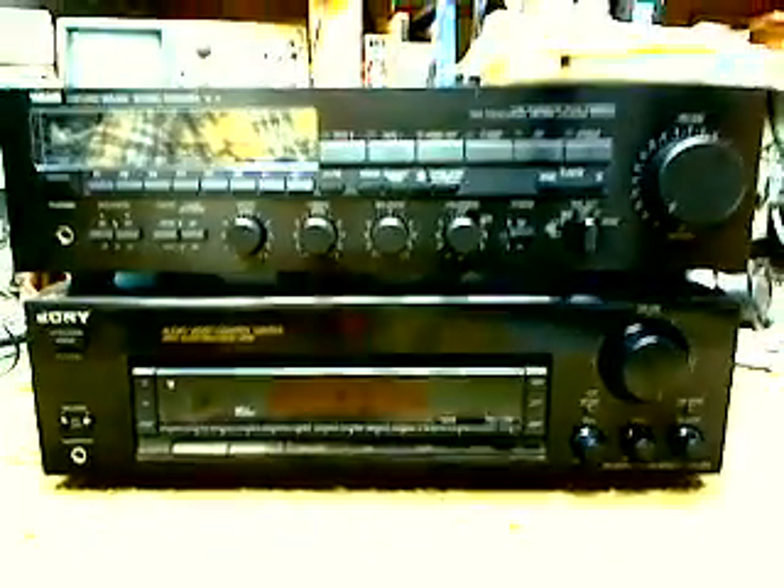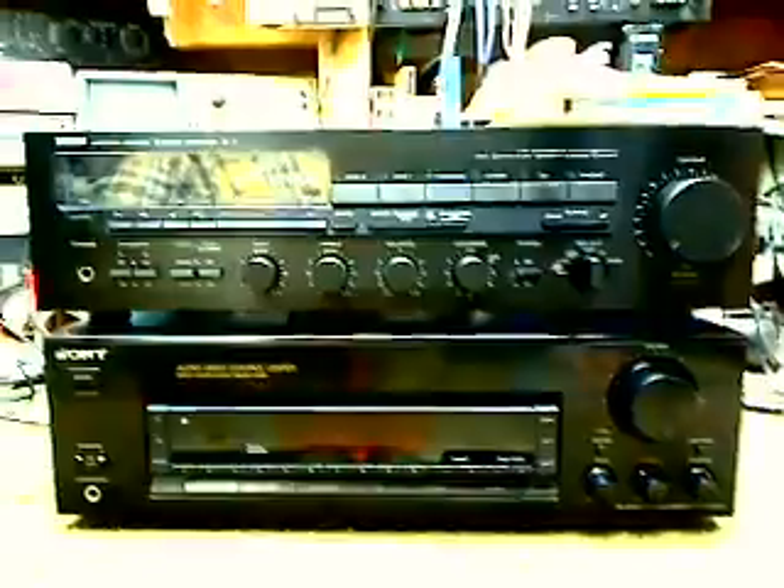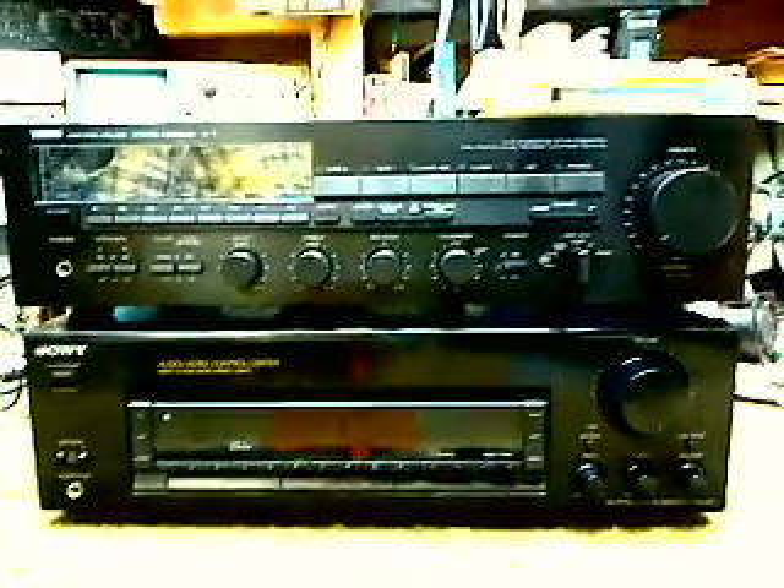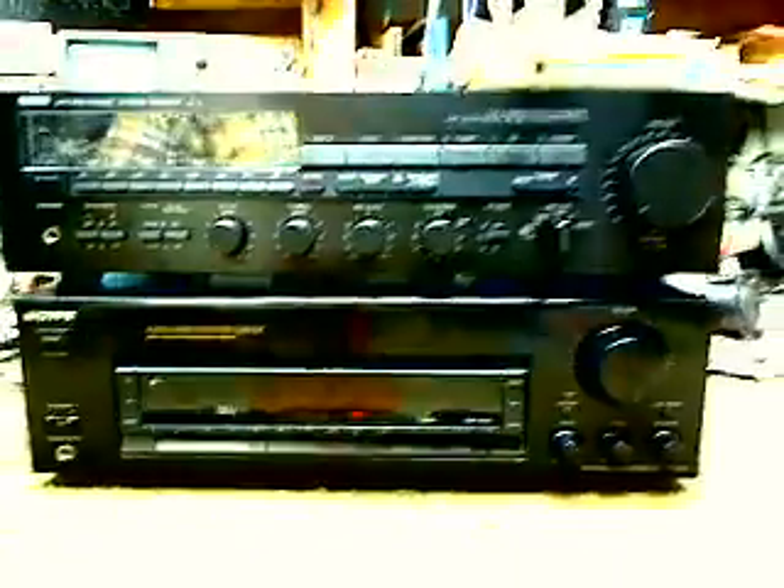Hello, Marcia. I decided I'm going to make a quick video here to show you the comparison between your old Yamaha and the Sony that I have.